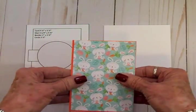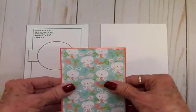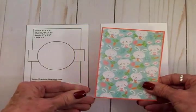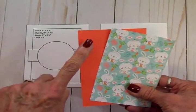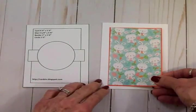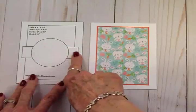Because I like to layer things and I don't want the mat to get lost on the white card base, I've cut an orange mat similar to the color of the carrots in this paper. This little orange mat is three and three-eighths by four and seven-eighths. I'm going to get these glued together with my Art Glitter Glue and get this on the front of my card base. Looking at the sketch, we have a border — an inch by three and three-quarters.